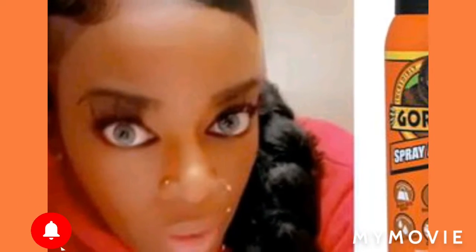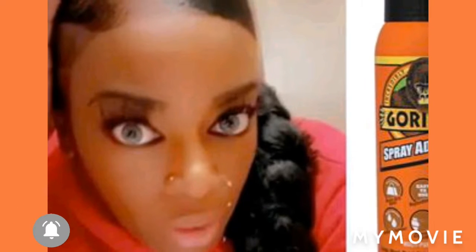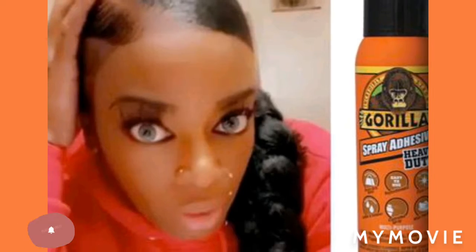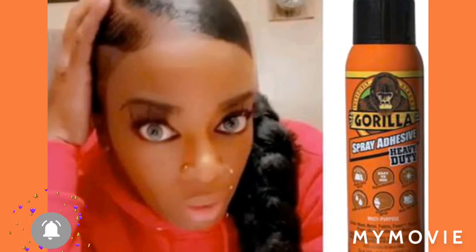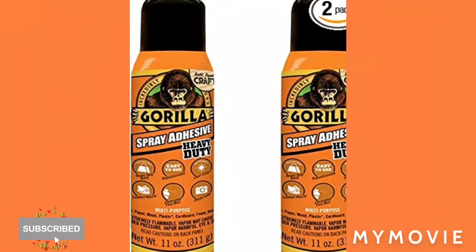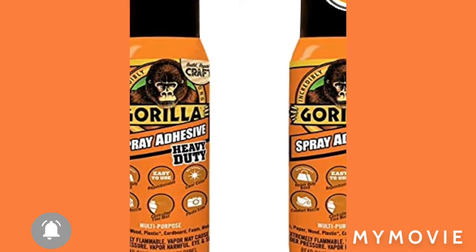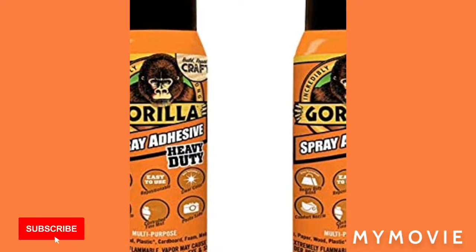This is about Gorilla Glue or something. I don't like Gorilla for a matter of fact. You see the spray — I know it's bad. So see the research here: paper, cardboard, wood, laminate, and fabric. No, sir. You see them something there. Do your research, no man.